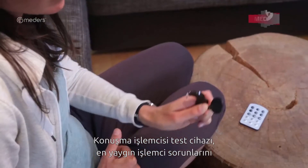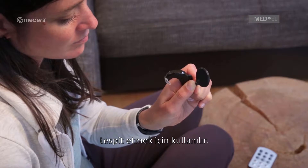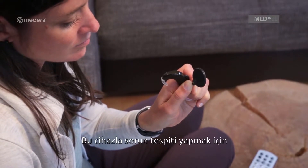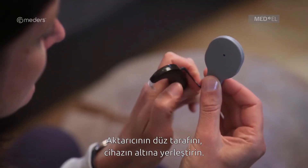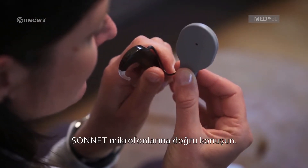The Speech Processor Test Device is a troubleshooting tool for detecting the most common audio processor problems. To troubleshoot with the Speech Processor Test Device, switch on your Sonnet. Place the flat side of the DL coil under the Speech Processor Test Device. Speak into the Sonnet microphones.